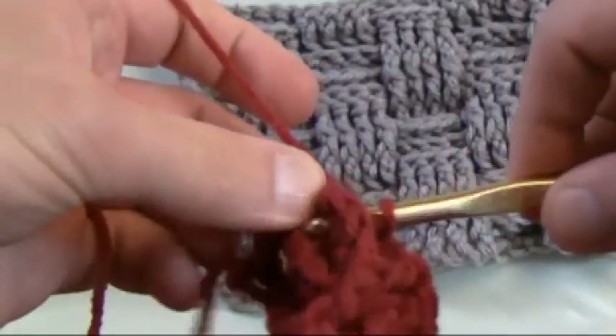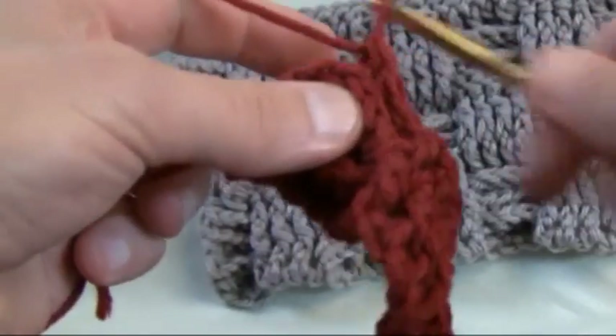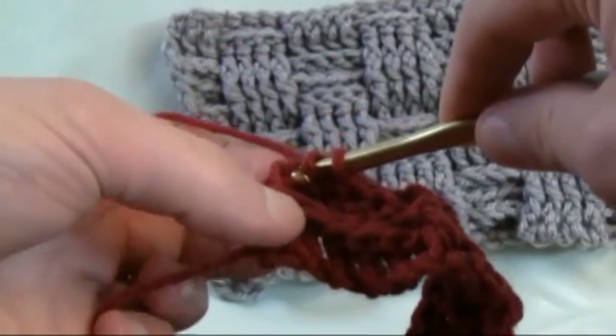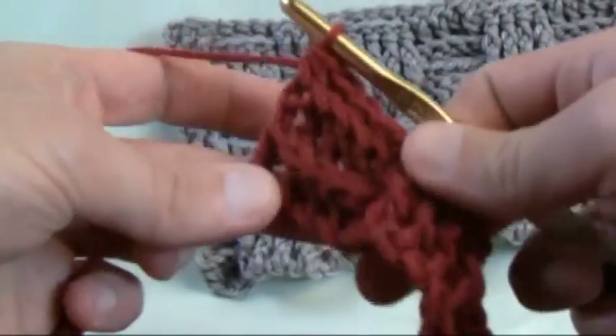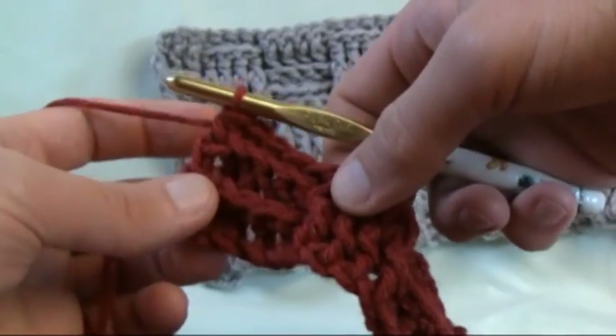Basically you've got one more post that's in behind. And again, we're coming to the side chaining because that's the last one left. We're just gonna half double crochet — so grabbing the material, going right into the chain. Do not go into the gap. Pulling it through, and then pull through all three. That's a half double crochet.